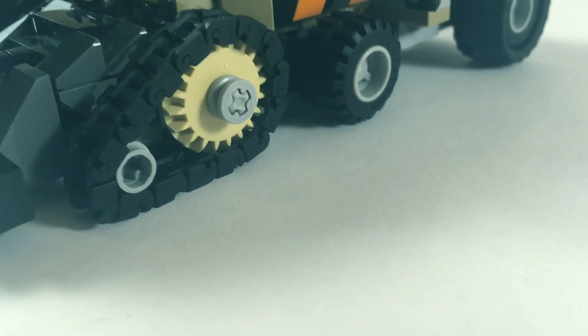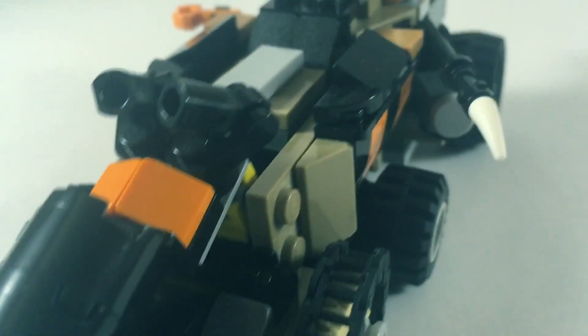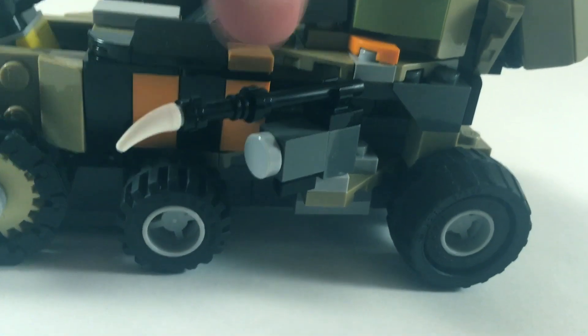Furthermore we have a little bit of rocky detailing that mimics the actual set, as well as this kind of front canopy which covers up where you would actually drive the vehicle. There are some lights a little bit farther back, as well as some more detailing and some interesting techniques to attach things onto the side. You've got a smaller wheel up front with some sloped pieces to represent this kind of caged area.